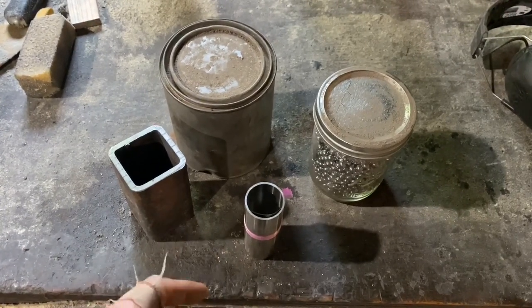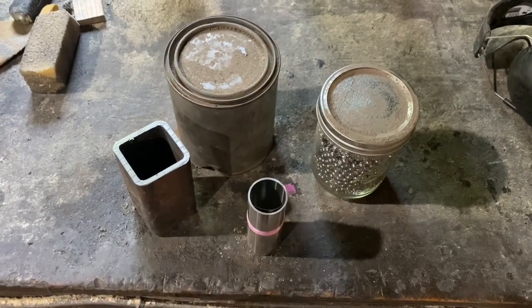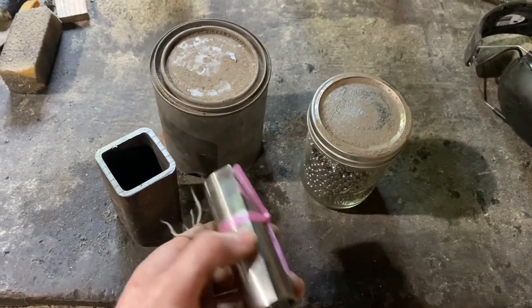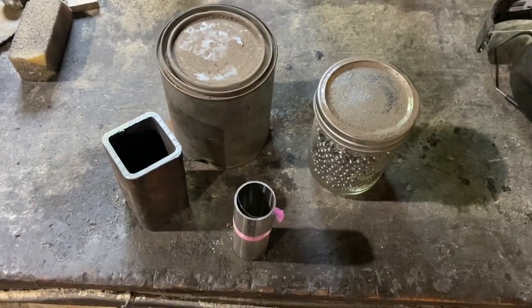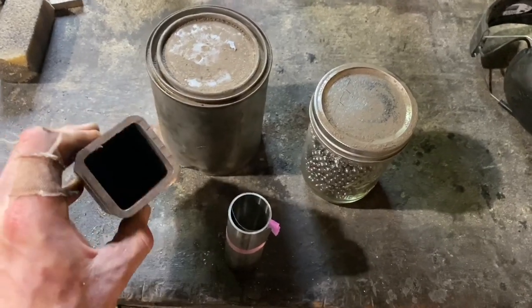A while back, Dan Bailey — the buddy of mine who helps with videography for the channel — sent me a video from the Alex Steel channel of Will Stelter making some canister. What he did was take stainless steel foil, oxidize it in the forge, and pack it in between the walls of the canister and the metal. The billet just came straight out of there like butter, and I want to see if it works.